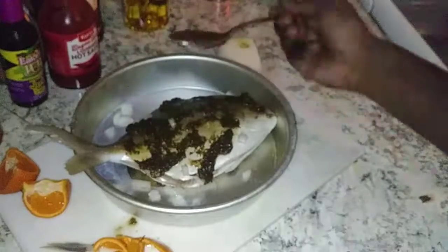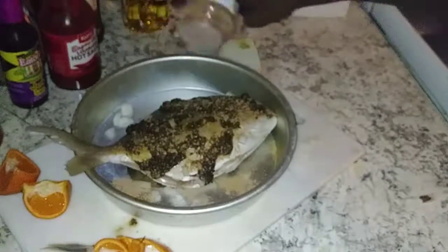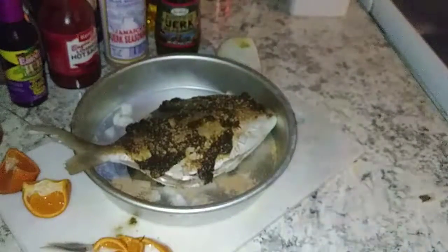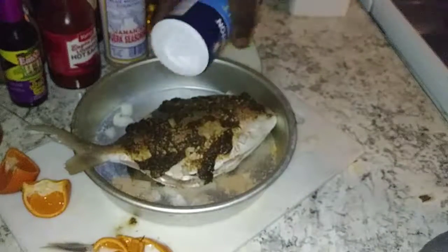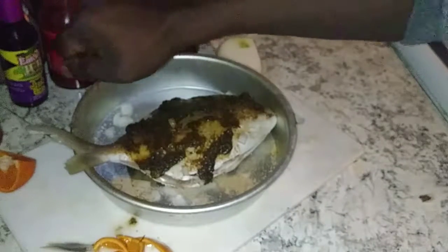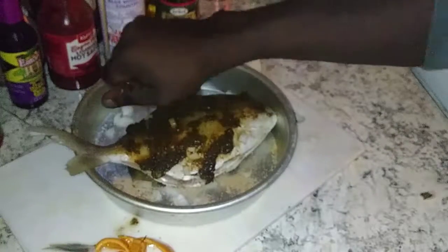I've never tried this fish before, but Ricky Cherry from Facebook — one of my Facebook homies — said 'Man, you need to try this fish, it's really good.' I said I'm gonna check around and see if I can find it, and if I can, I got you buddy. Man, I'm glad I did — this fish tastes like lobster, you get a lot more, and it's a whole lot cheaper.